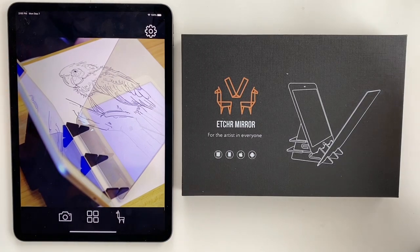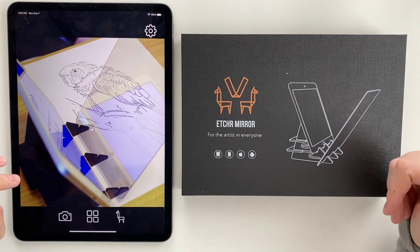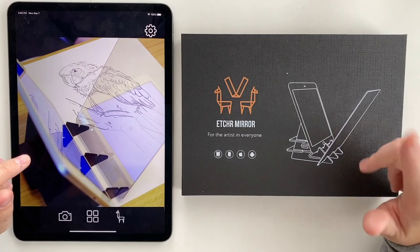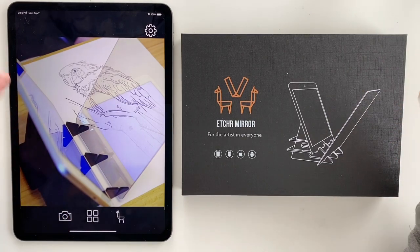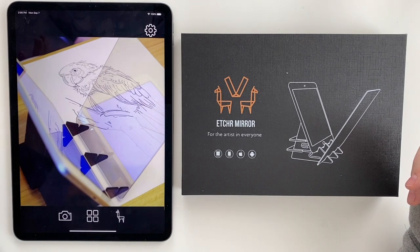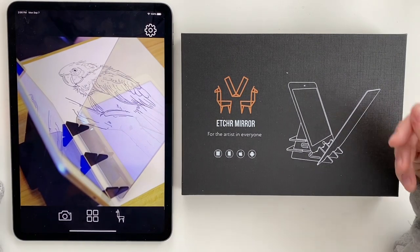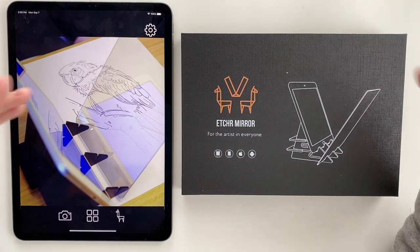I think it may solve all of my tracing problems. If you've seen any of my other videos where I did the 'I want to paint your wedding photo' and 'I want to paint your pet,' I actually traced the photograph I was going to be painting by placing my watercolor paper over my iPad and sitting in my dark bathroom. Watercolor paper is thick and it's not the best for tracing.